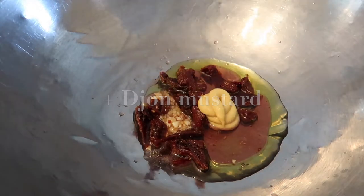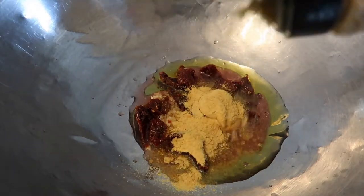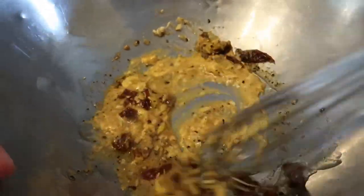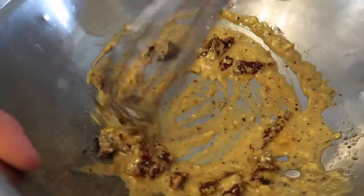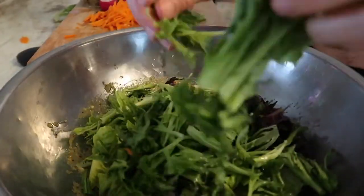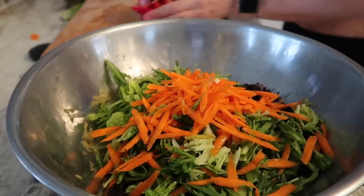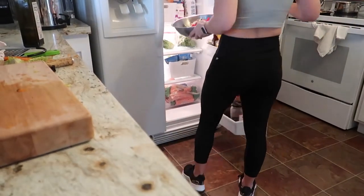Then we add in the seasonings: nutritional yeast, black pepper, and salt — that's it, that's the dressing. I like to prepare it right in the bowl I'm tossing the salad in. Then I chop up all my vegetables, add them on top, and stick it in the fridge. Right before serving I just toss the salad.